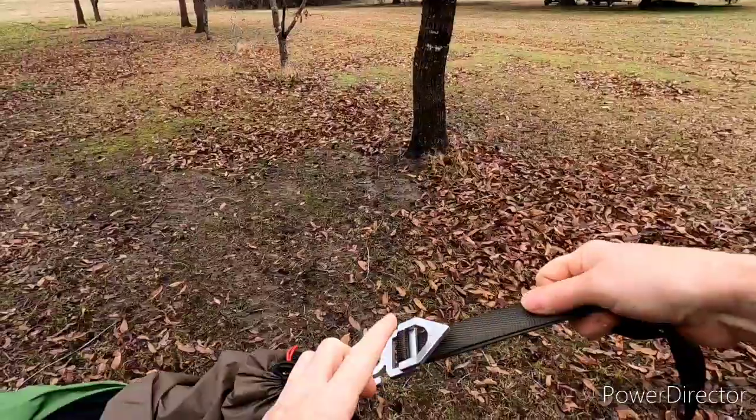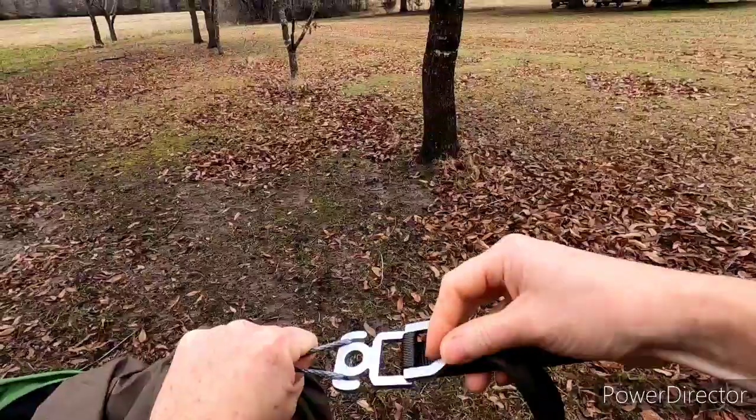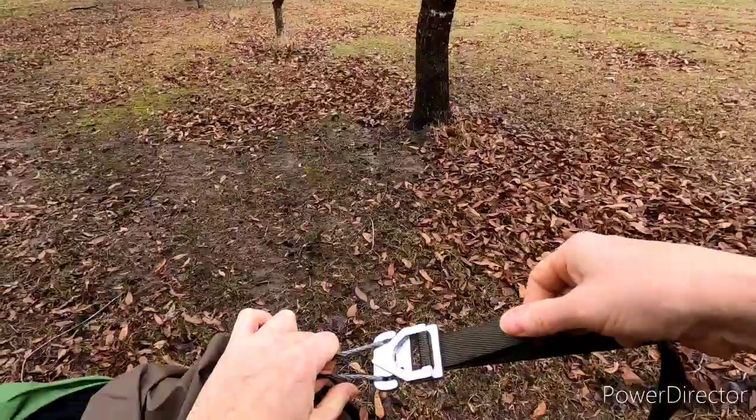It doesn't matter whether this is flipped up or flipped down — it doesn't matter. In fact, when I got in it earlier I had it flipped up like this, and when I got in it the pressure actually made that thing flip over, which was not a big deal.